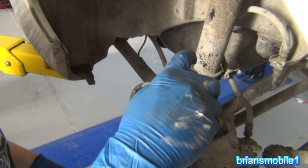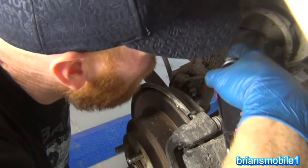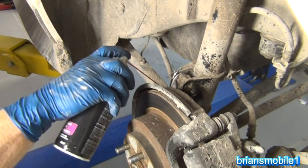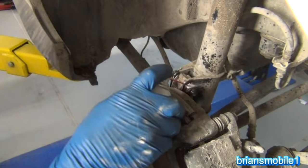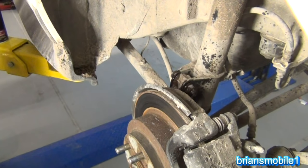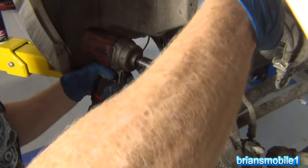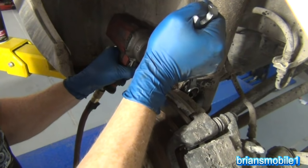So I'm going to hit the threads of this because they're so full of dirt and crud — I'm going to hit them with a little bit of penetrating catalyst. It's best to do this when you first get it lifted; give it time to soak, it'll help. And then I'm going to come in with the impact and just rip the sucker out of there. 19 millimeter on both sides in this case.